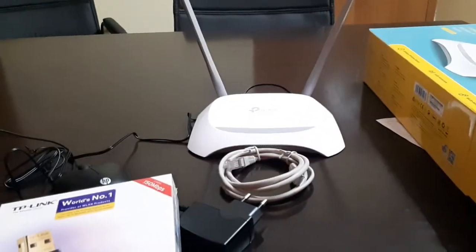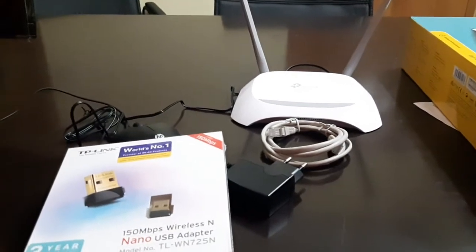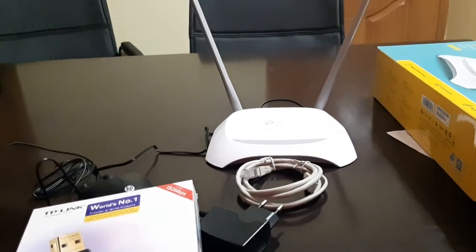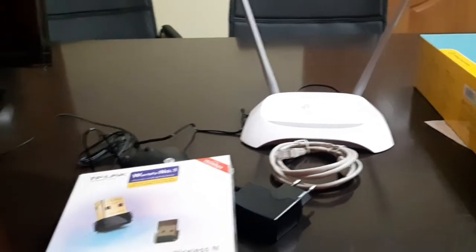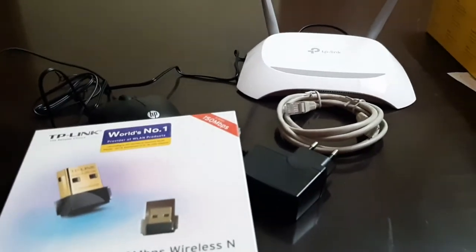Online it is very cheap, but I purchased it offline because I have a vendor who supplies different devices to me. I got it a little bit more expensive — about 100 to 150 rupees difference compared to online. You can choose yourself whether to buy offline or online.